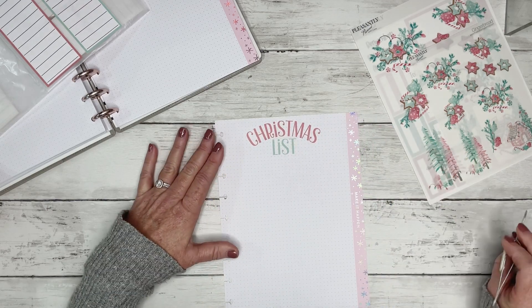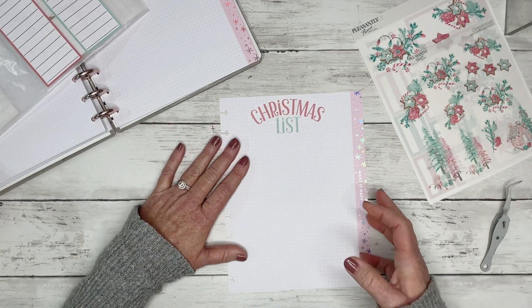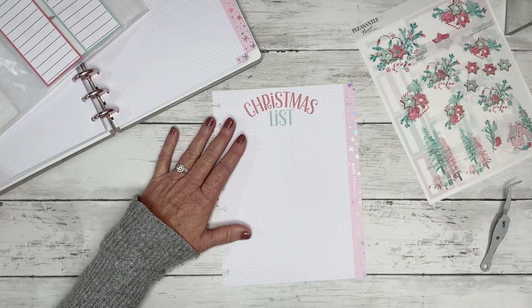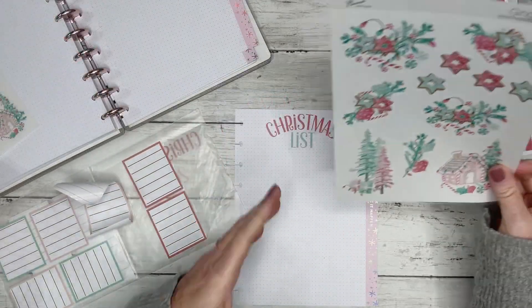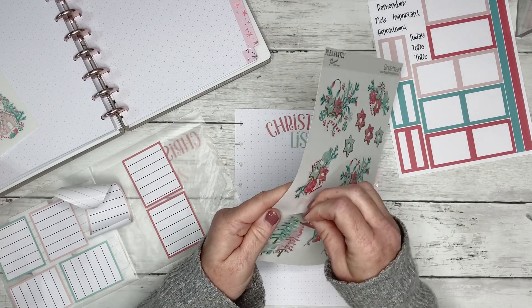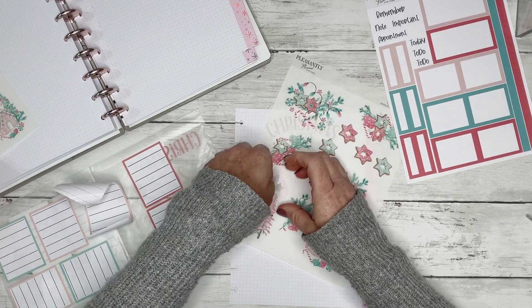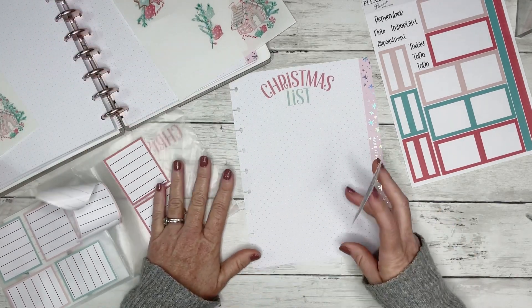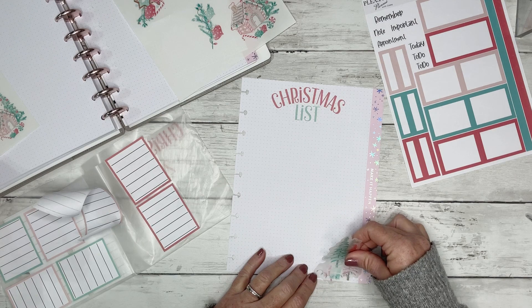So we got 'Christmas list.' I think I'm going to use the 'Christmas 2023' on another page, so we'll make a whole other insert too. I think I'm going to start with these trees down at the bottom — I love doing bottom corners and top corners, as you may well know if you've been here a while.